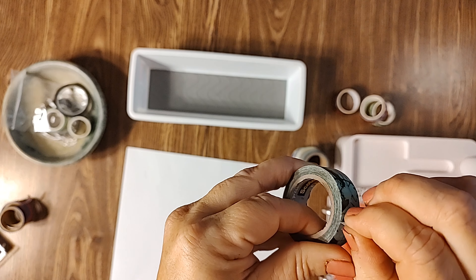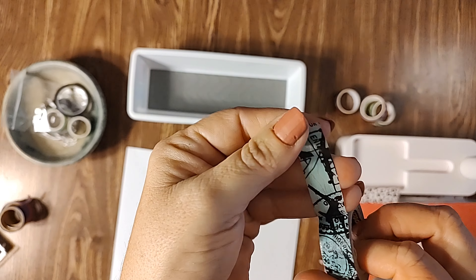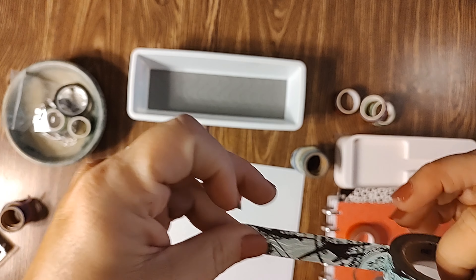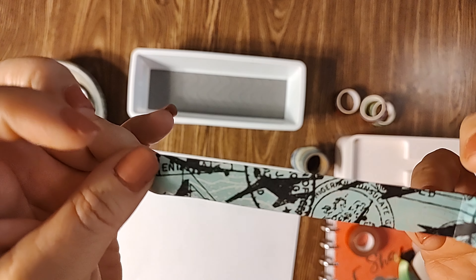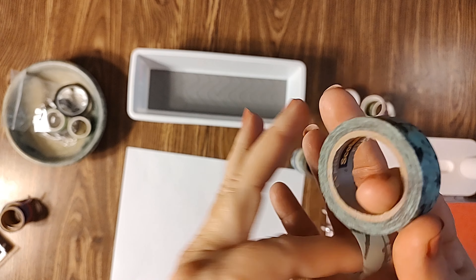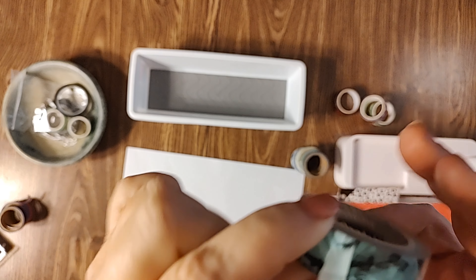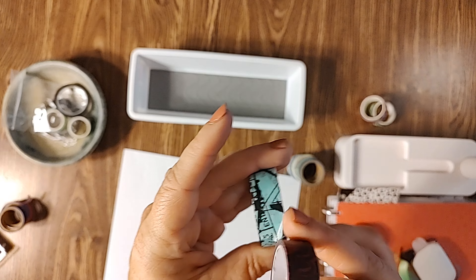There's also the Scotch brand washi tape, and this to me feels more like a real tape. It's an affordable option if you're not wanting to buy super expensive washi tape. It's about the same width — maybe a little wider — as your Diamond Art Club washi.